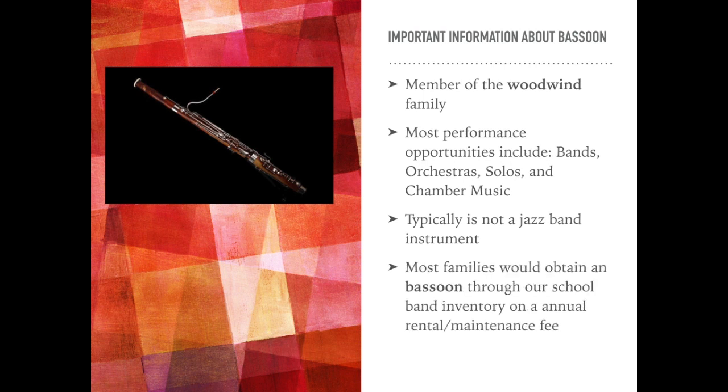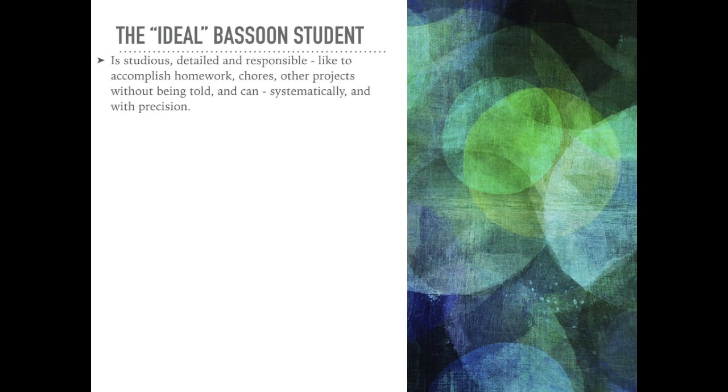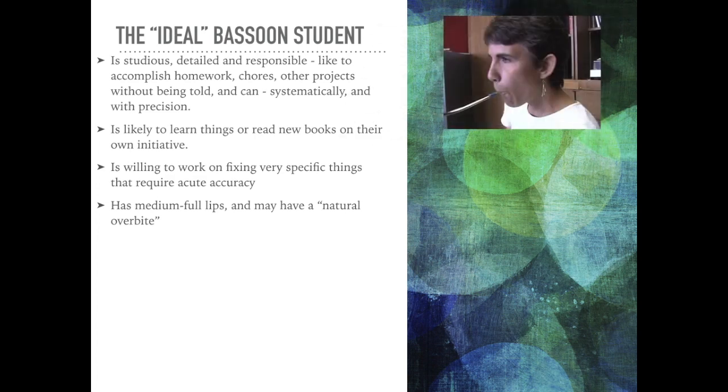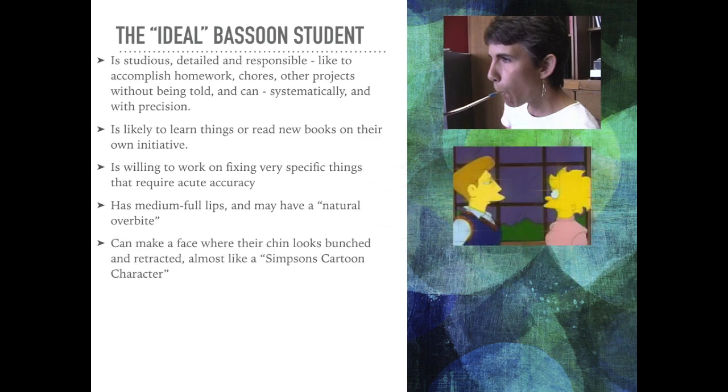Most families would obtain a bassoon through their school band inventory on an annual rental or maintenance fee. The ideal bassoon student is studious, detailed, and responsible. They like to accomplish homework, chores, and other projects without being told to, and can do that systematically and with precision. They would be likely to learn things or read new books on their own initiative, and be willing to work on fixing very specific things that require acute accuracy. They would have medium full lips and may have a natural overbite, and can make a face where their chin looks bunched and retracted — almost like a Simpsons cartoon character.